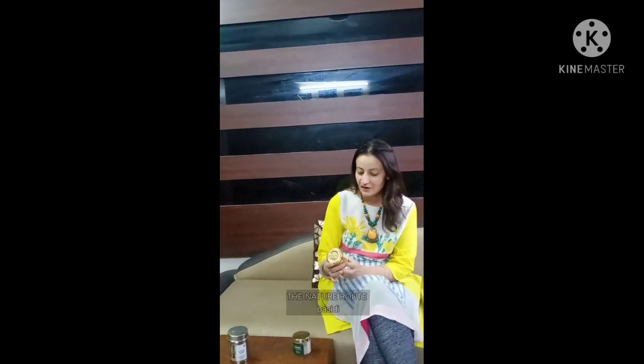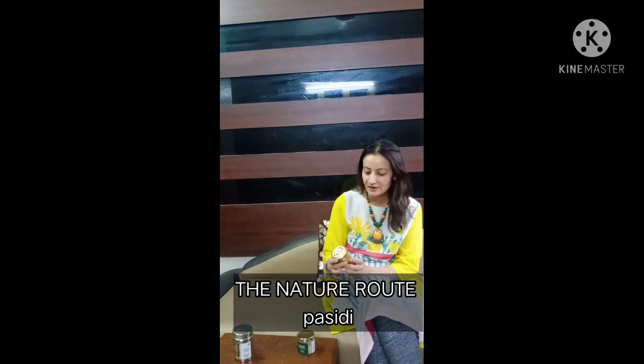The next powder cleanser is Nature Root. This face powder cleanser is also a good option.